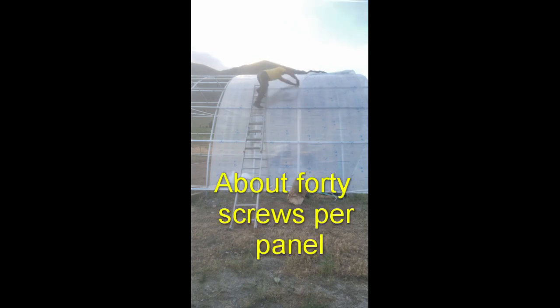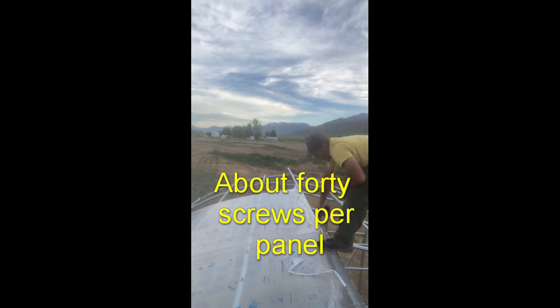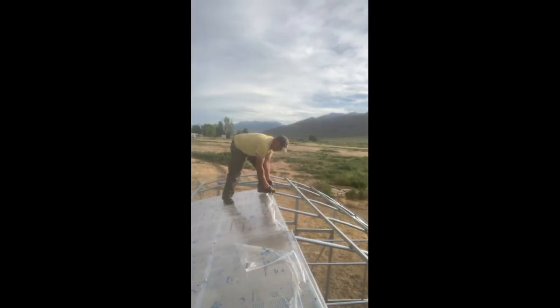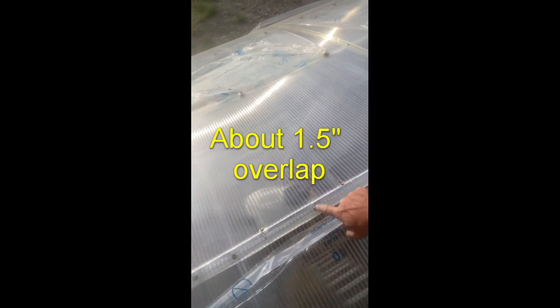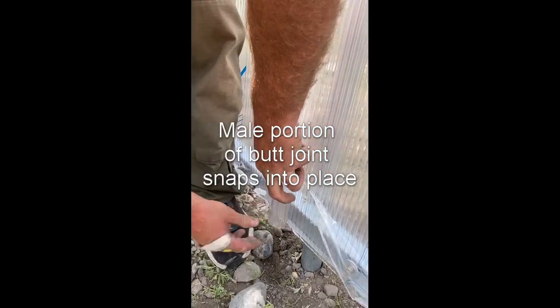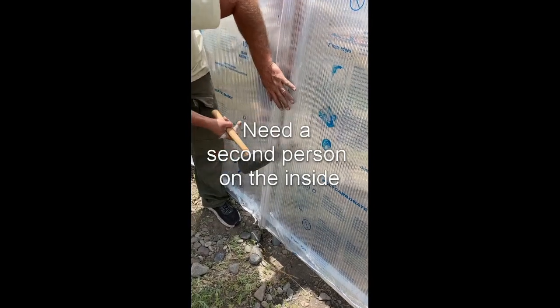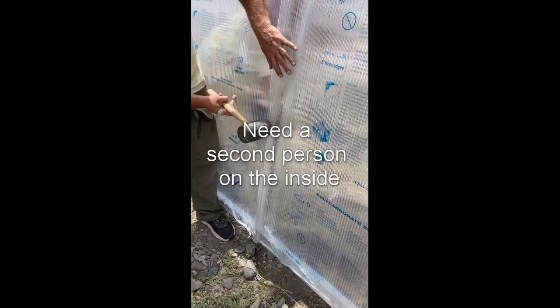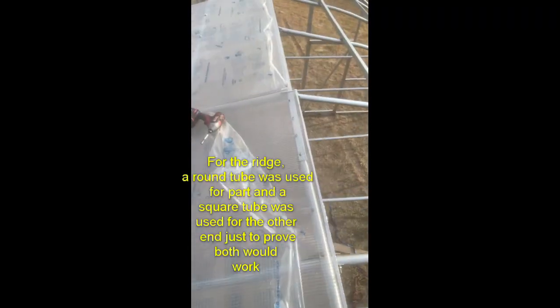Self-drilling screws go really well into the steel. Technically you're supposed to pre-drill 3/8-inch holes in the polycarbonate and put a dab of neutral caulk in, but honestly on a small job like this I don't bother. For the ridge on this design, they do have ridge trim that you slide in, but it's easier to just bolt it in. This is the male part of the PC butt joint — get somebody inside the greenhouse while you're on the outside and use a rubber mallet to snap it into place.